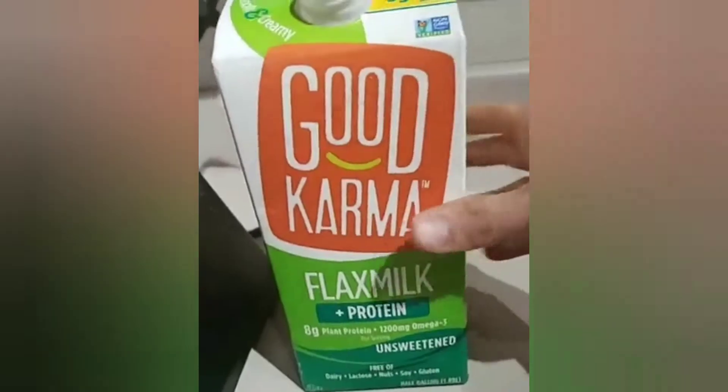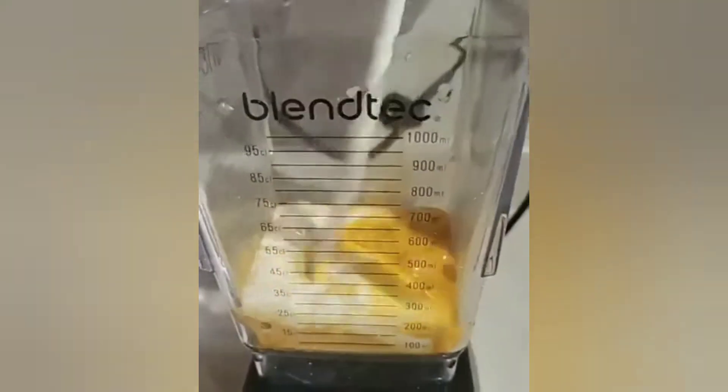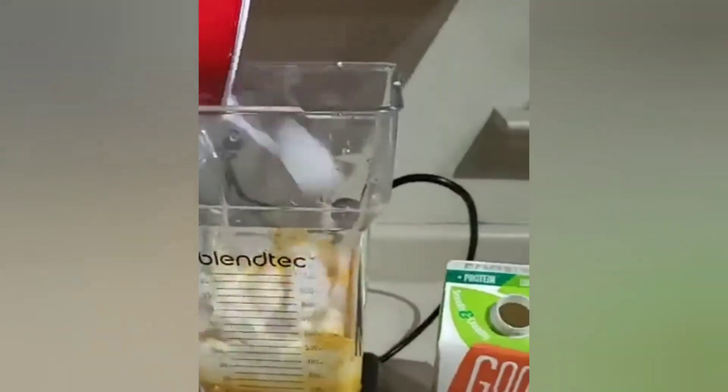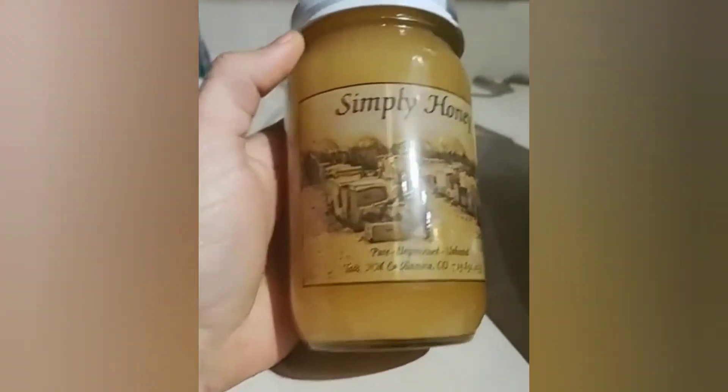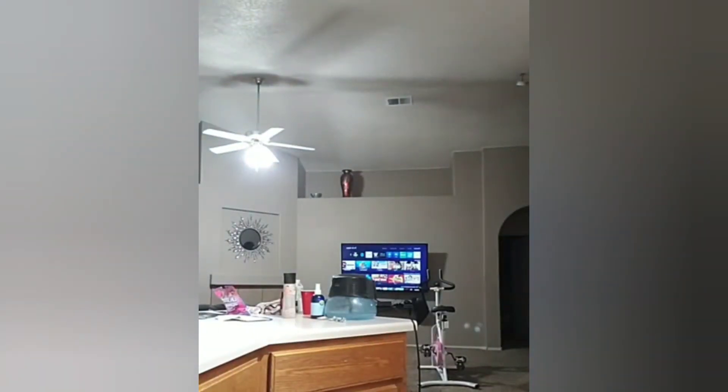Alright, here we go — pretty simple drink. I'm adding flax milk here, just to add a little protein. You don't have to use it — you could just do water — but it kind of makes it taste good. Then throw in some ice so I make this into more of a slushie. And if you want, you can add honey — I have some really good raw honey here — but I like the way it tastes without it. Let me grab some water real quick.